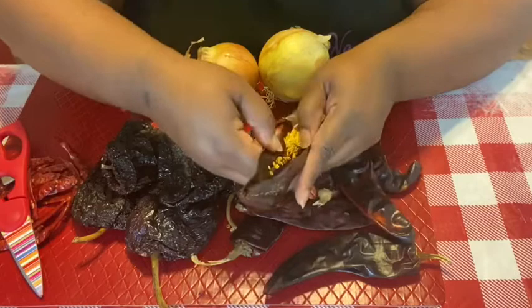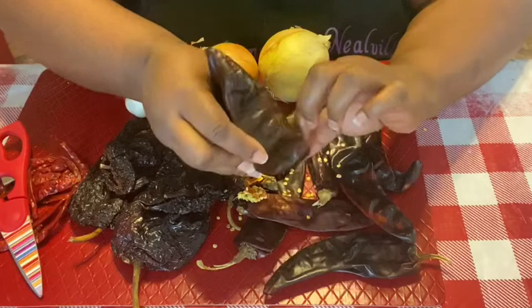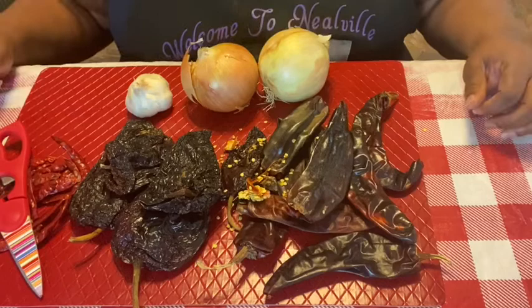Remove the stems. If you have sensitive skin, I would advise you to put gloves on. We're going to take the seeds out because all the heat is in the seeds — if you don't want that much heat in your consommé soup, definitely take those out. We're going to continue to do that and we'll be right back when we're ready to boil all these things together.